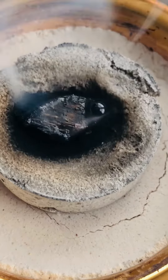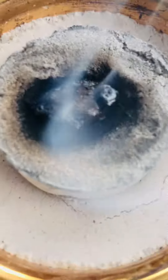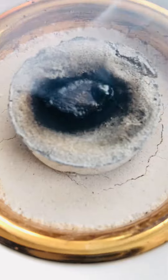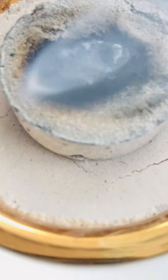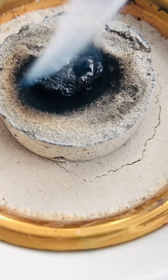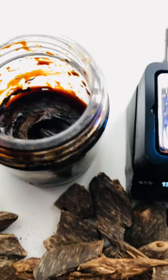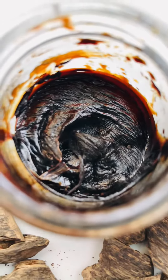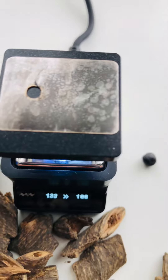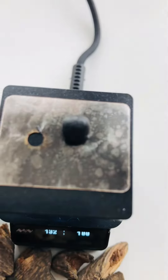We actually experimented with this oud wood chip in the making of a CO2 extraction in order to find out what it would be like to produce an oud wood resin from CO2 extraction, which is the cleanest way of extracting. There wasn't much resin — not much of a yield — but the resin itself was really good and very aromatic.